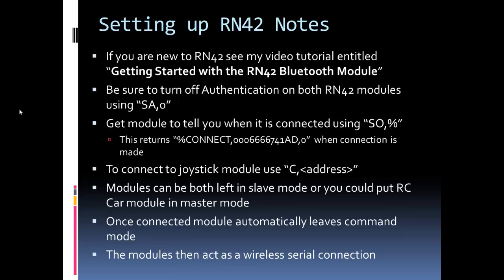If the connection didn't work it will return a failed. This is done in code: when the car first turns on I put the module in command mode, then use the C command along with the address of the joystick module to make the connection. I tried to make this as simple as possible — both modules can stay in slave mode. Once the modules connect, the module on the car automatically exits command mode, and from that point the modules just act like wireless serial connections and you can communicate back and forth.